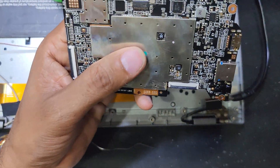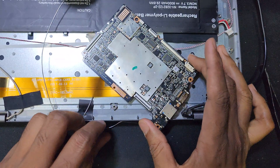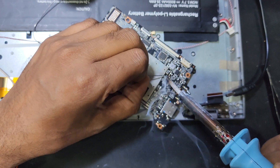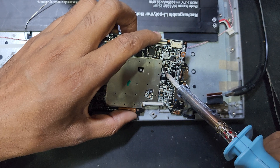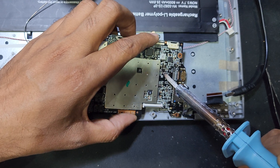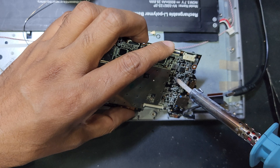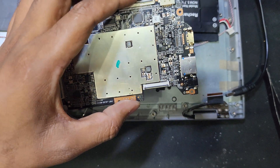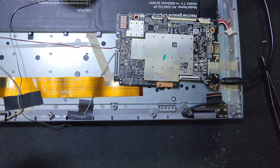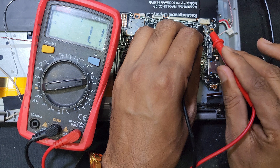I have to replace with another one and check if it's working or not. I have used a new one and I will be soldering, or you can use hot air to solder this component on. Now I will check the voltage. 1.1 volt - it is working now.